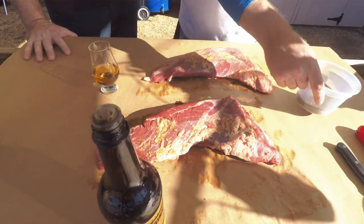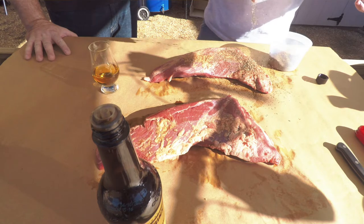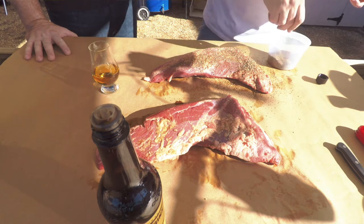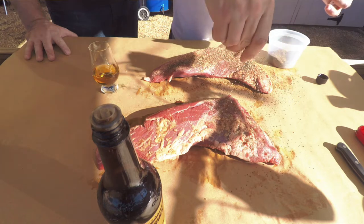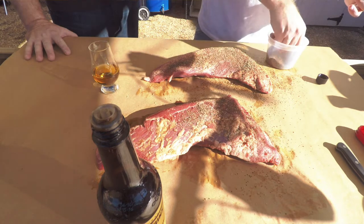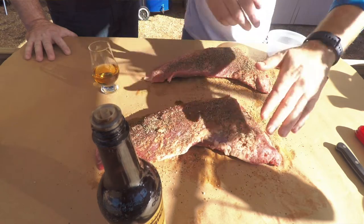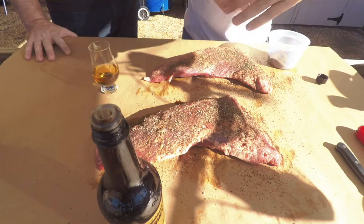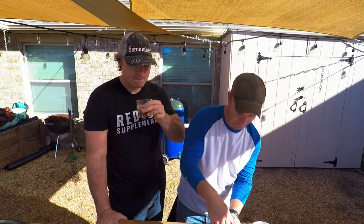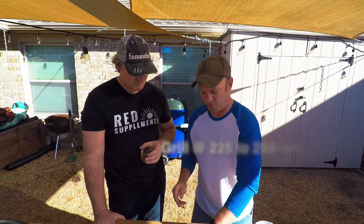Now sprinkle on. Remember, tri-tip — it's not a brisket, but it's still a good chunk of meat. It's not a steak, but it's like the two got together and had a baby. Grill's coming up to temperature. We're going to let it get up to about 225-250.